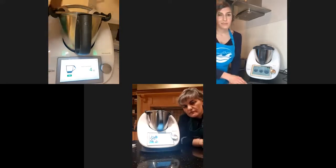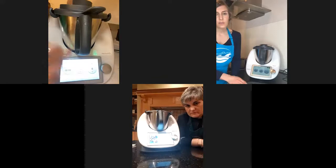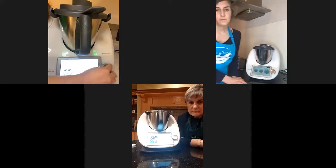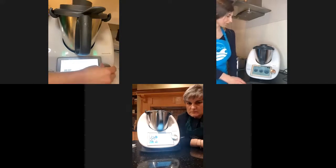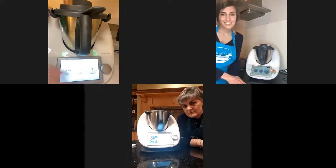I'm also going to use cacao nibs — this is basically the raw material where the cacao butter comes from. You can't put them in a cake as they're too thick, but you can make them into powder together with the chocolate. They're a little bit bitter, so if you want your children to eat the cake, don't use all cacao nibs. I mix them with chocolate to reach the four ounces I need.